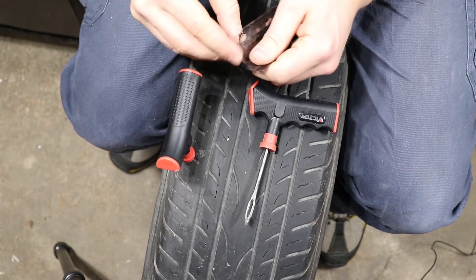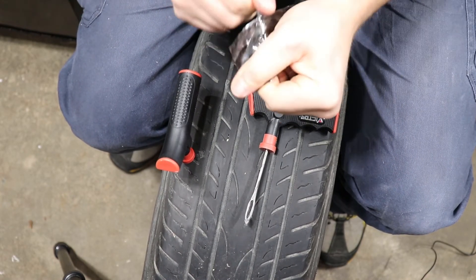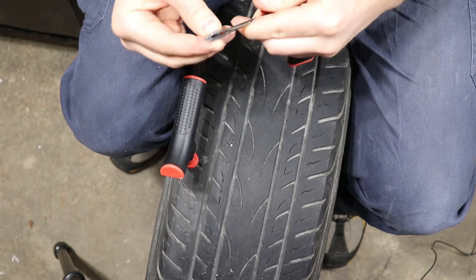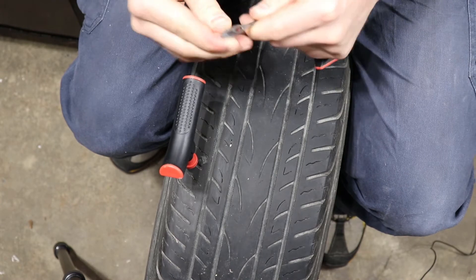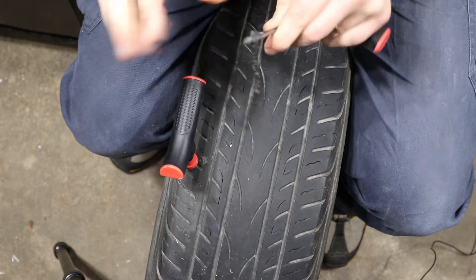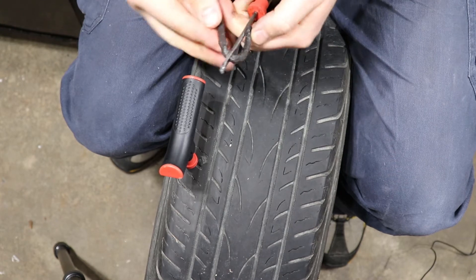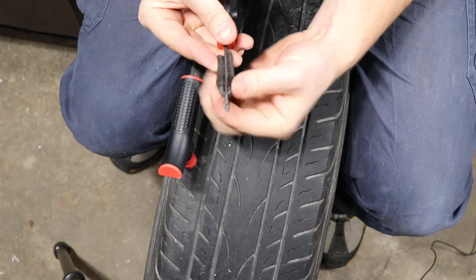Grab a plug from the kit and thread it through on the plug insertion tool — it's going to be quite tacky. Once you get it threaded through, you want about half on each side. Looks pretty good there.